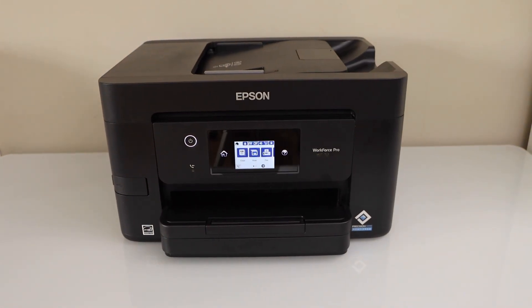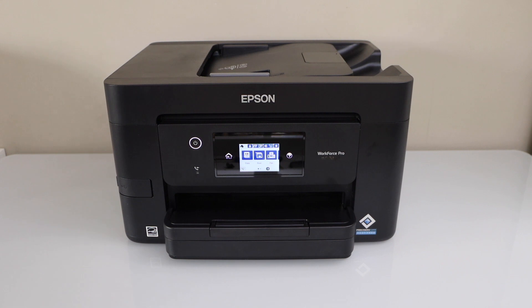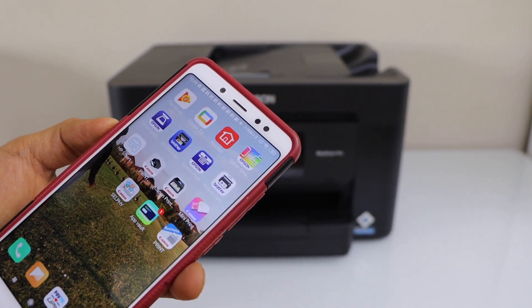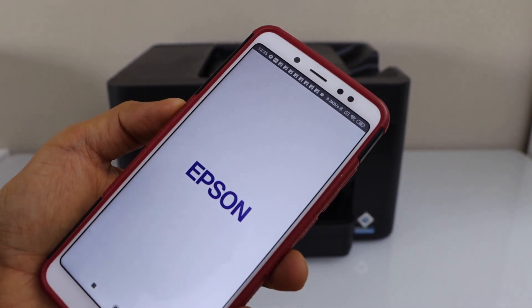The next step is to add this printer to a device for printing and scanning. For example, I am going to use it with my Android phone. You can use the Epson iPrint app or Epson Smart Panel app to add the printer to a smartphone. You can download this app from the App Store.